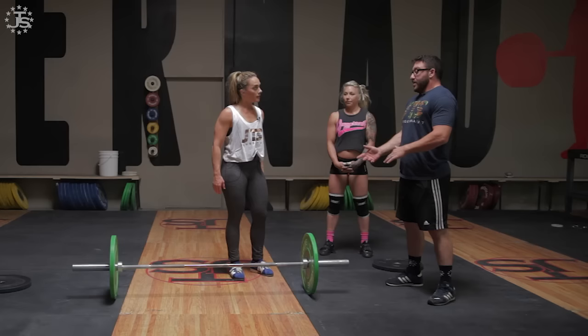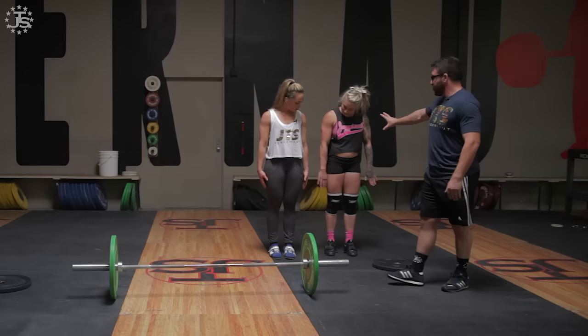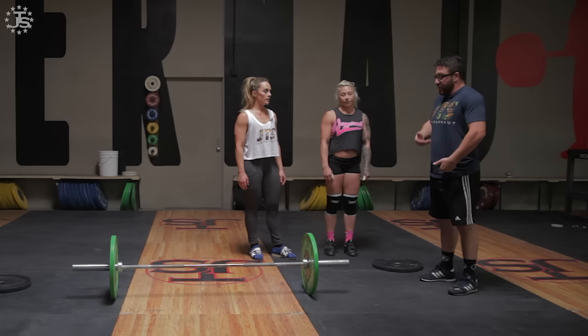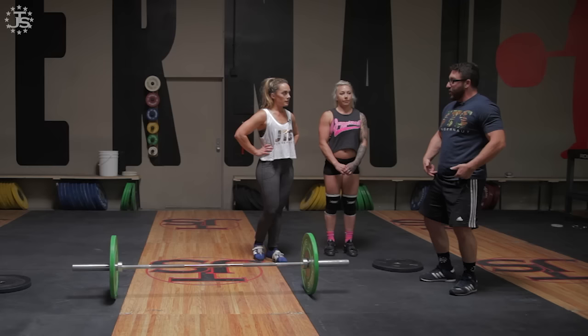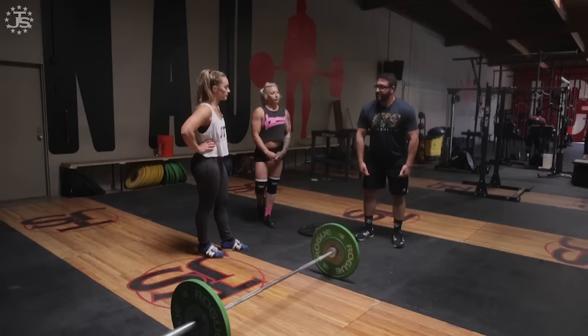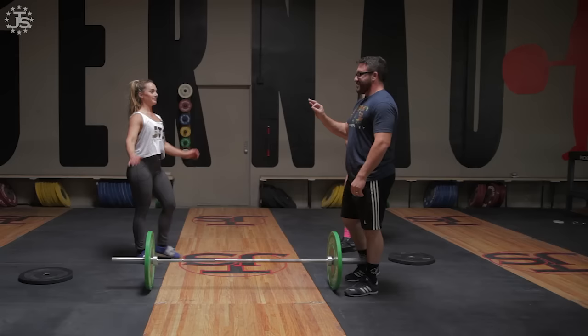Some people are going to hit the bar higher — people with really short arms can't even put their hands in their pockets and they're going to hit higher. Everyone's different. Someone with a shorter body and longer legs is going to make contact with the bar lower. Somebody with a very long torso and shorter arms — the bar is already high when they stand up. It doesn't really matter where you are on your thigh; what's important is that when you connect, you're in the right position, using your legs and hips to extend rather than bending the arms to try and pull it up.